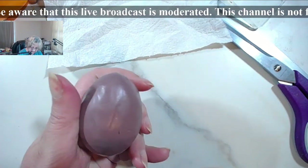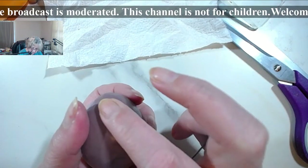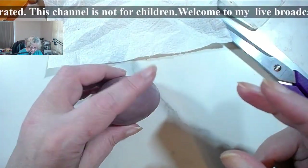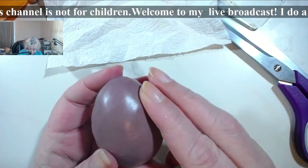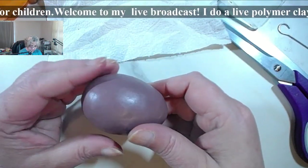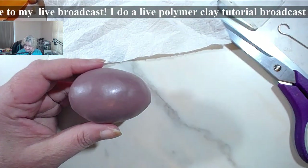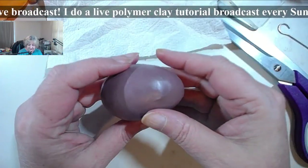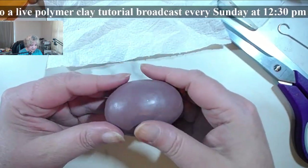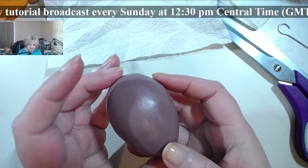You're going to spend either time smoothing out the base, or you're going to spend time smoothing what you're going to cover the base with. Don't let the bumps be too big — little bumps are okay, because you're going to remove them real easy with sanding.